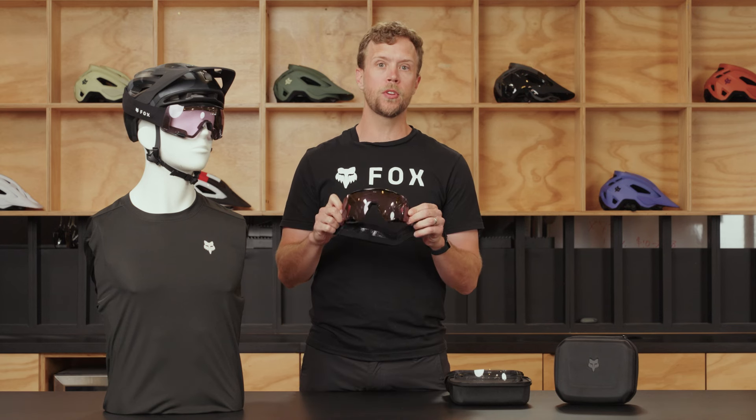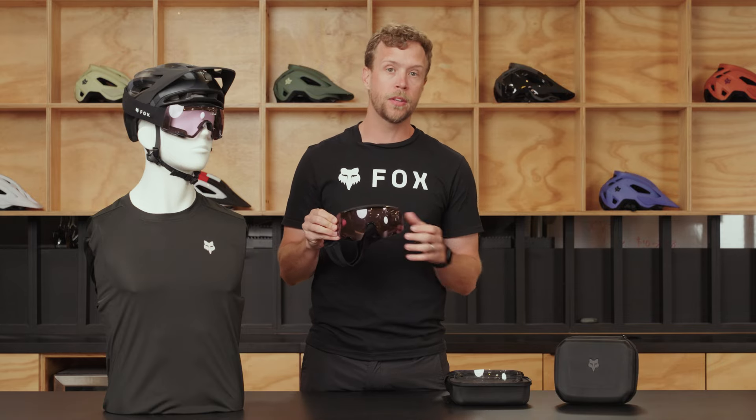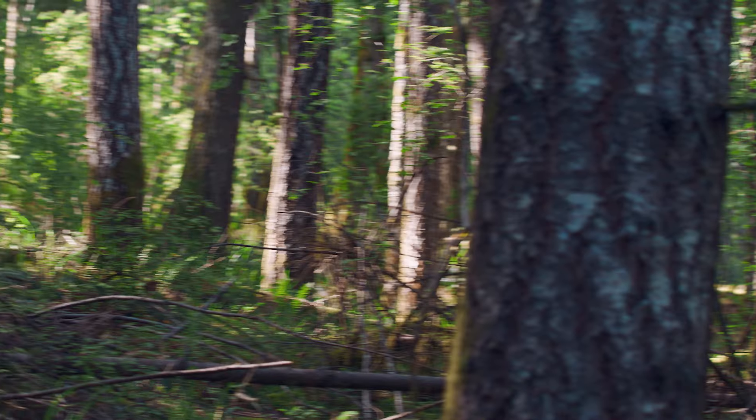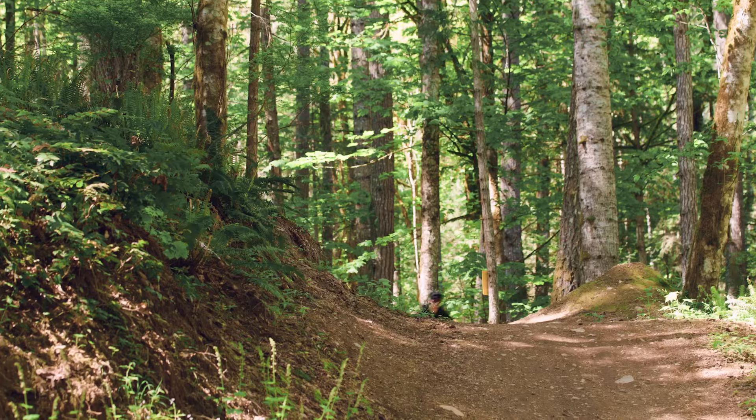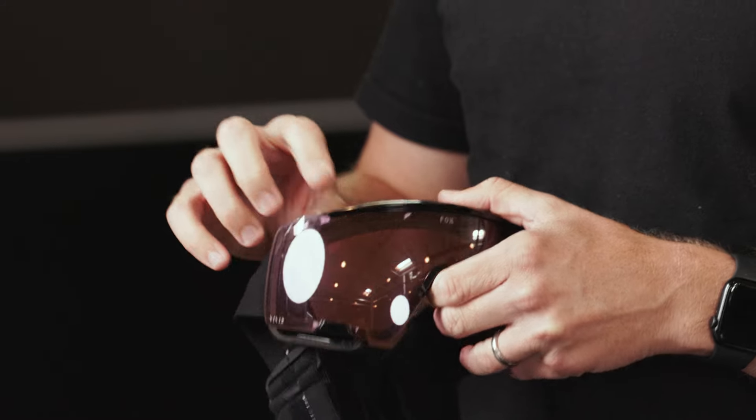Hey everybody, Jared Law with Fox Racing here to take you through our new PureView eyewear system. PureView is great because it's kind of a hybrid in between your typical downhill mountain bike or moto glass and a regular sunglass. It's intended for mountain biking. The PureView really consists of three main parts: your strap, your frame, and your lens.